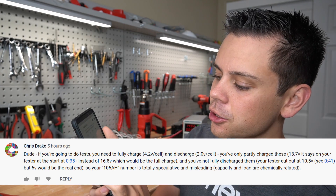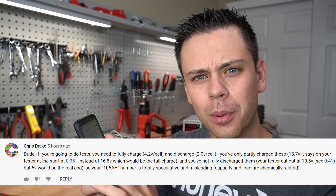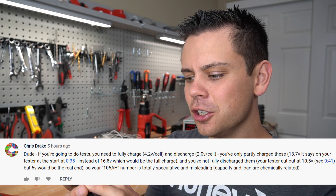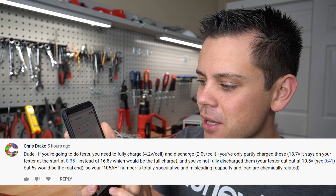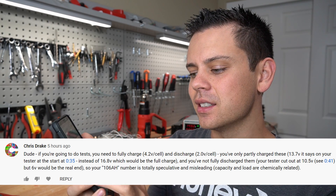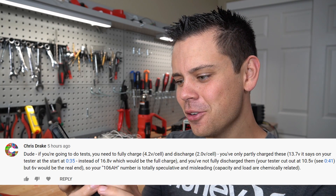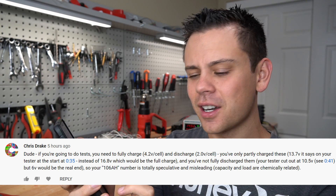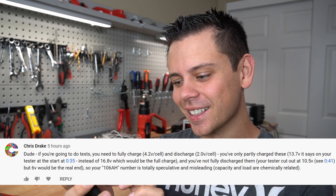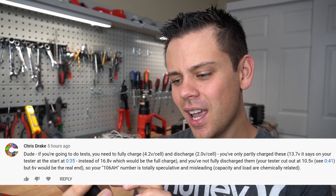Next comment by Chris Drake: if you're going to do tests, you need to fully charge them to 4.2 volts per cell and discharge to 2 volts per cell. You've only partially charged these — 13.7 volts on your tester at 35 seconds instead of 16.8 volts, which would be the full charge. And you've not fully discharged them; your tester cut out at 10.5 volts, but 6 volts would be the real end. So your 106 amp hour number is totally speculative and misleading.